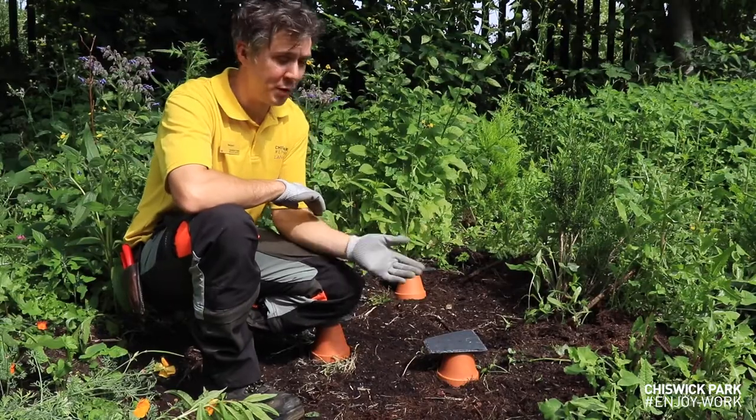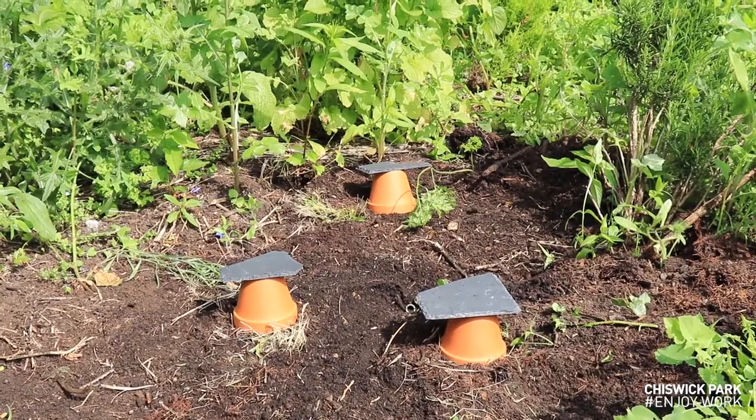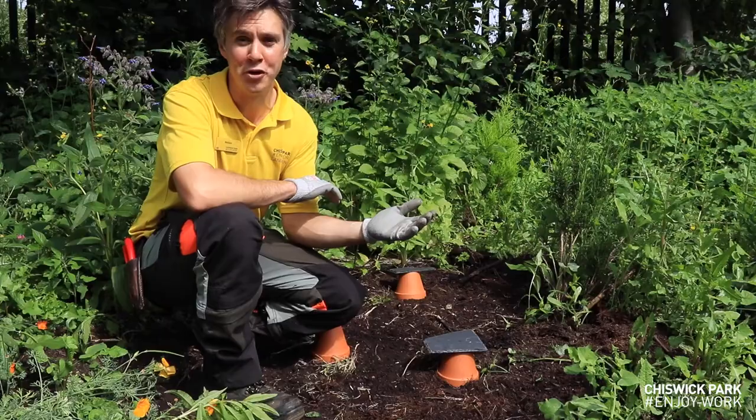There you go — I've built three bumblebee houses in about 10 minutes. It's very affordable and I encourage you all to try it at home.